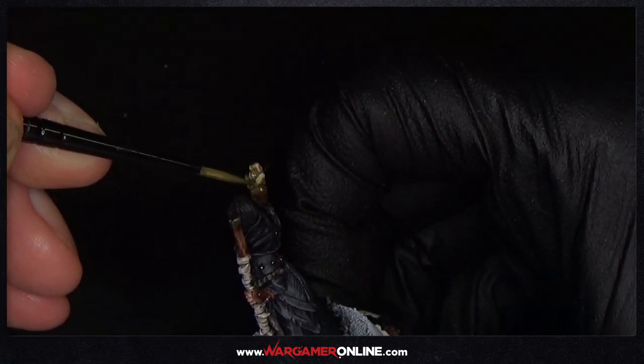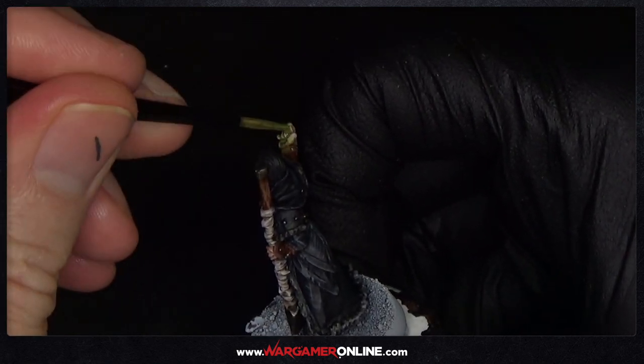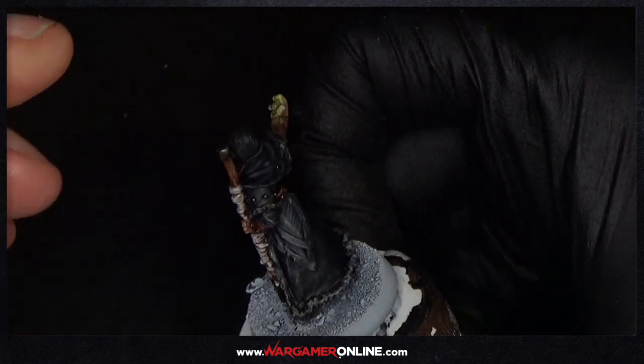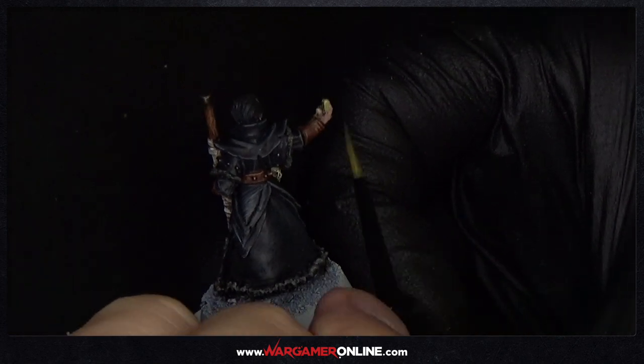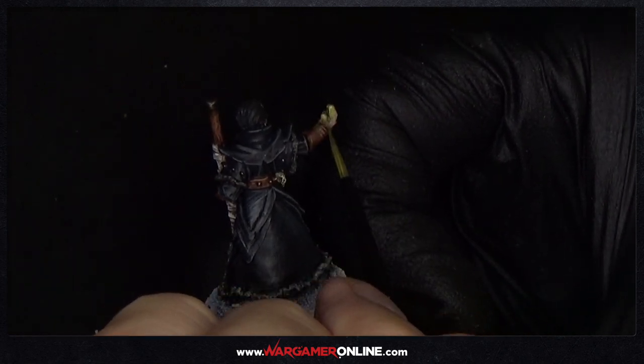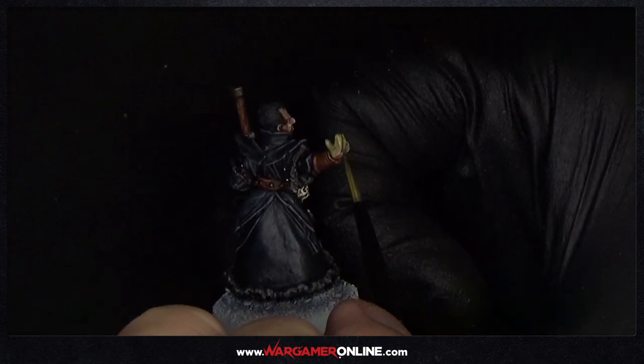You can see how thin this paint is. You have to finish the rest of the model first because this will just tint it — it's not going to cover it. We don't want it too thick, so the previous colours will show through. You're better off thinning the paint more, applying a full layer, letting it dry, and then doing another layer rather than putting it on really thick. Just remember that.